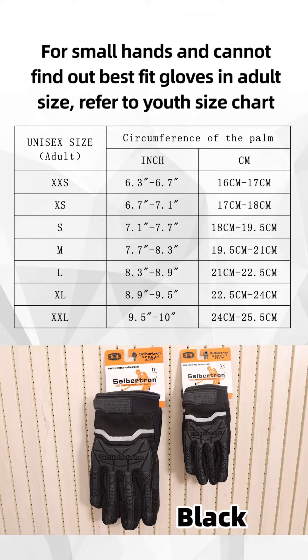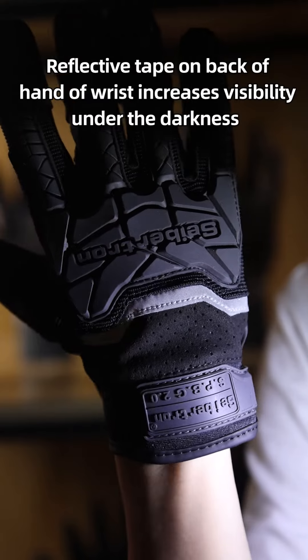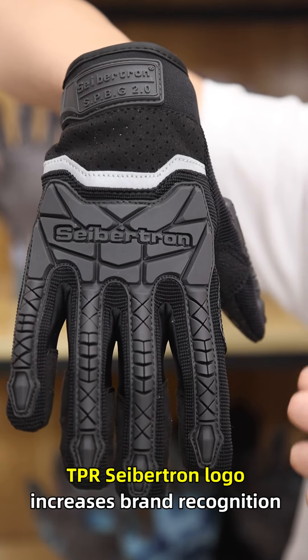Currently this glove is available in black color only. The reflective tape on the backhand of the wrist increases visibility in the darkness. The TPR Septon logo increases brand recognition.